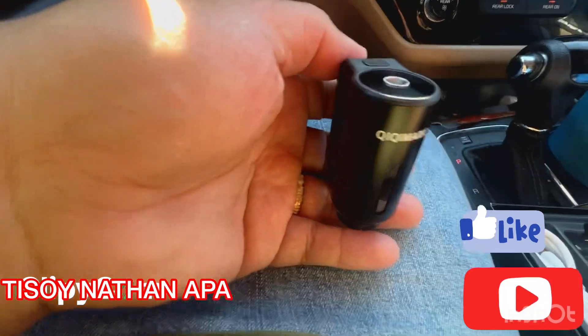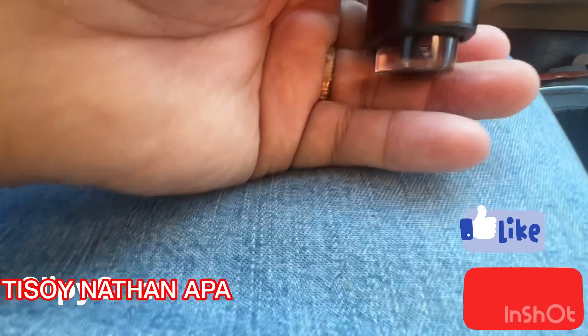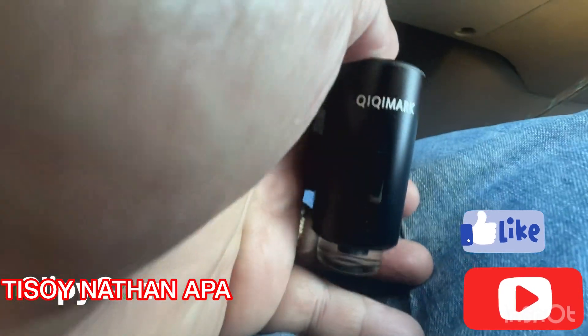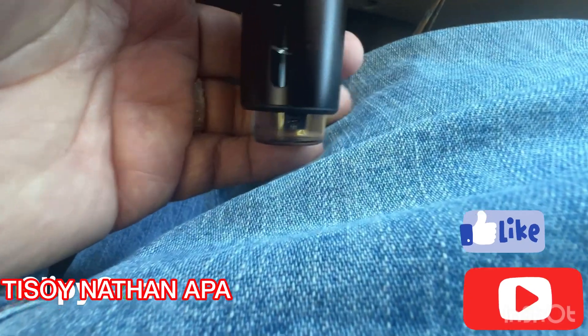Now it's turned on — you can see the color. Right now it's showing a green color.